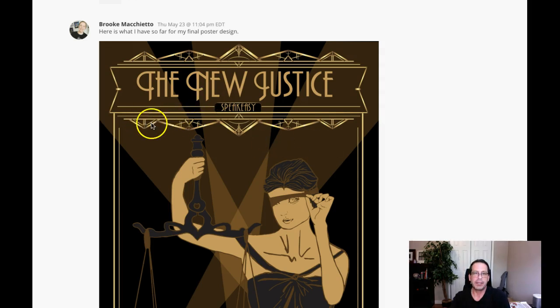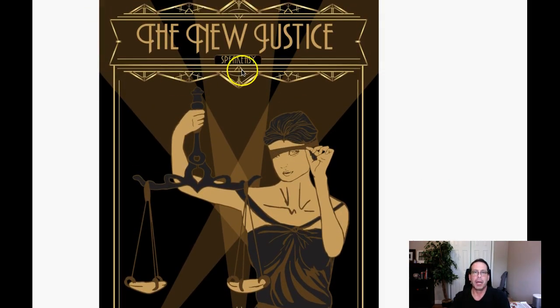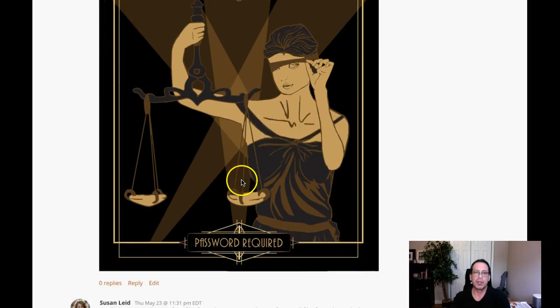The metallic gradients — wow, does that work? That is beautiful. Nice job. That's working so well, but I might even recommend that you thicken up these strokes right here on the side, these outside strokes, and maybe add that metallic gradient there as well.